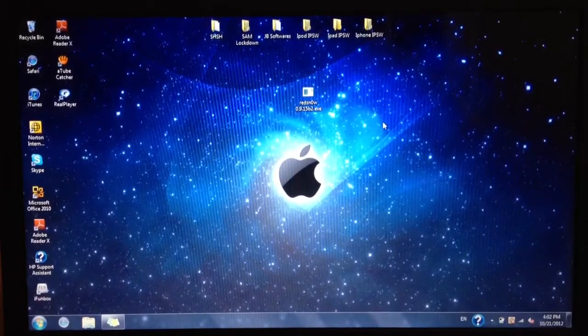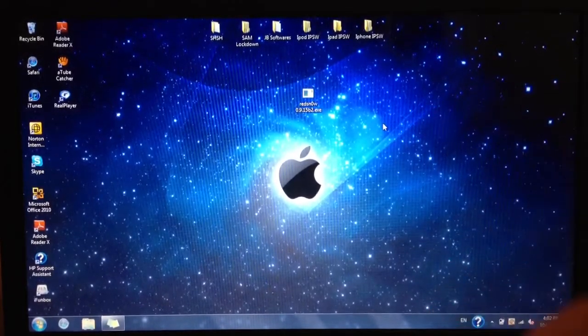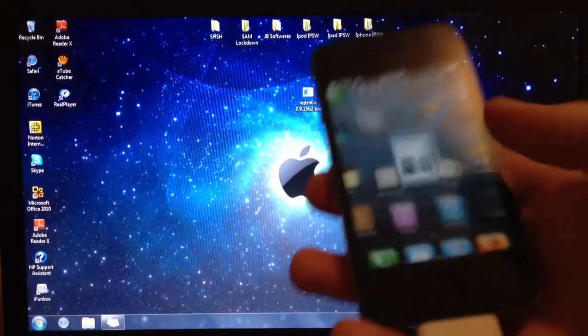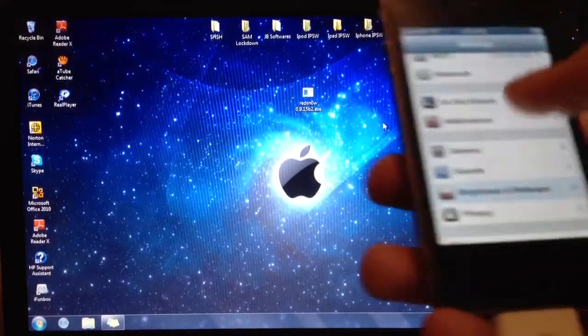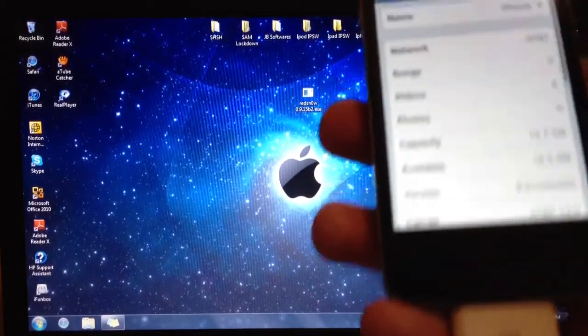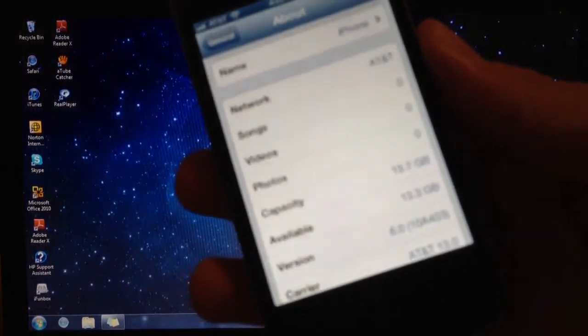To get started, all you need is the latest version of RedSn0w, and I will be using my iPhone 4. If you go to Settings, General, About, you can see I am on iOS 6.0.